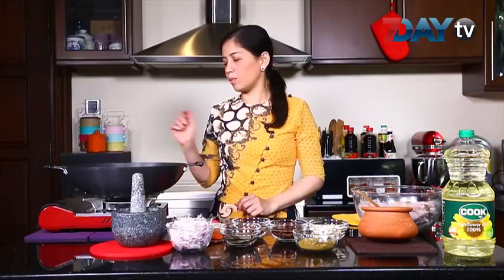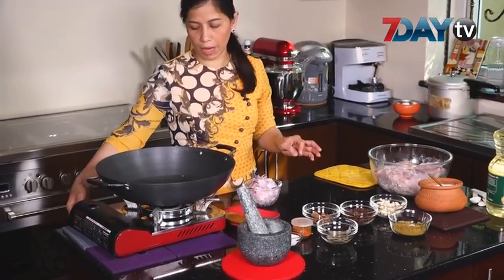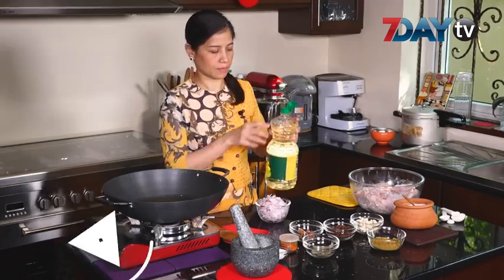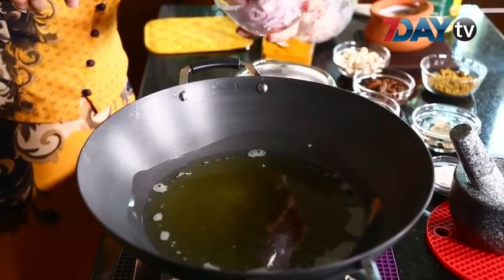Then let the rice in the pan, add the rice. Then add the rice. Add a small bowl of rice and add the rice.